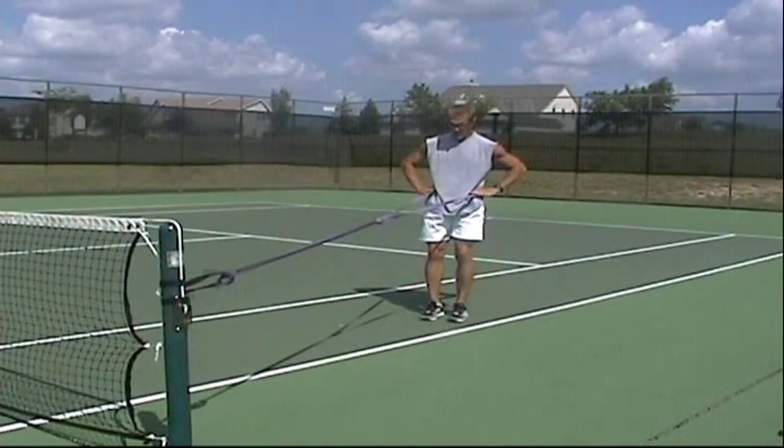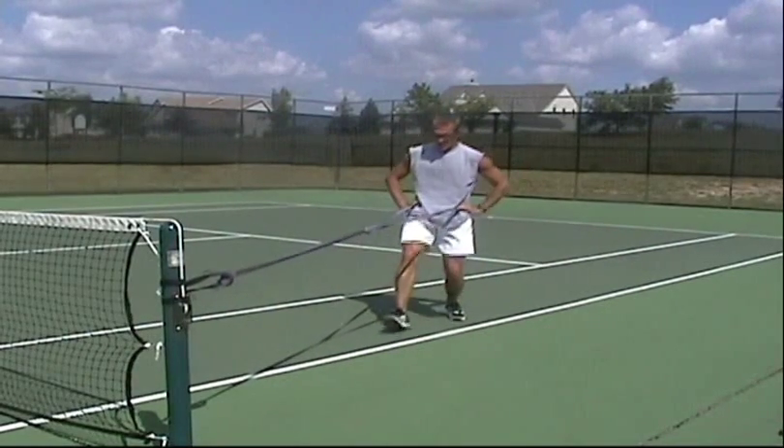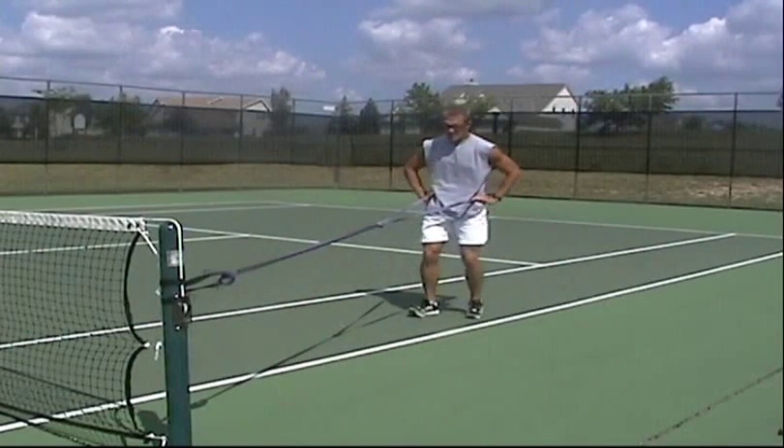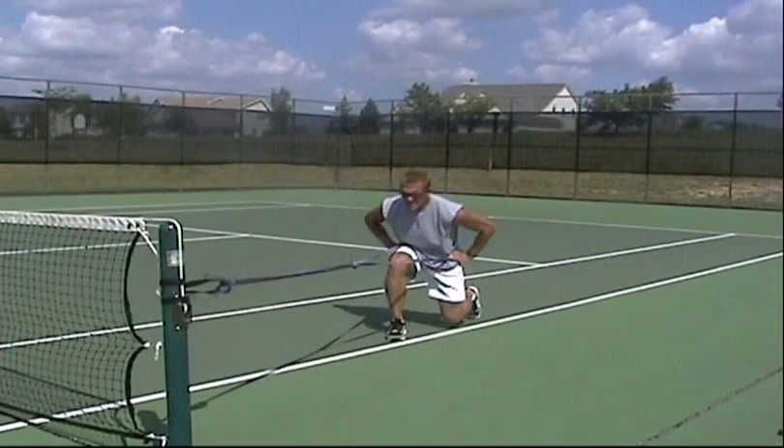The lunge in this case actually acts as a recovery. We utilize the lunge in this workout to offset the aggressiveness and the intensity that comes with doing split jumps.